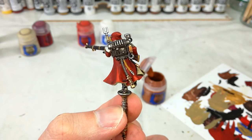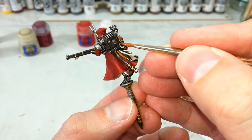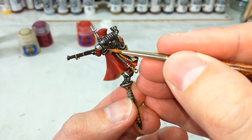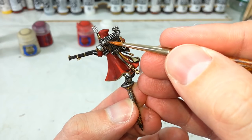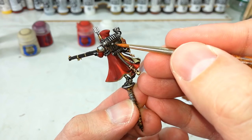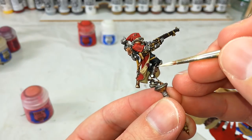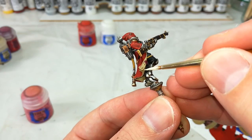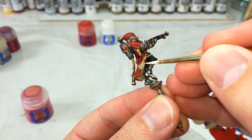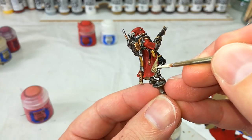Still with the small layer brush, grab yourself a little bit of Skrag Brown and we're just going to do some of the edges on the leather. This will look quite orange going on but as it dries it will darken down and look a lot more reasonable. Cruise around and add as much as you want. On the purity seal, a little colour will help set it off and make it stand out from the inside of the jacket — try not to paint the whole thing, but really make those edges stand out.